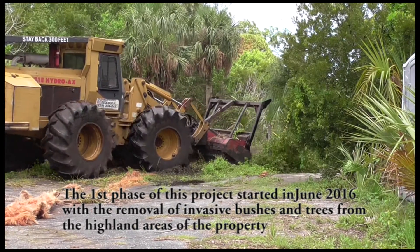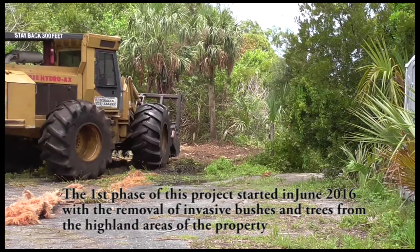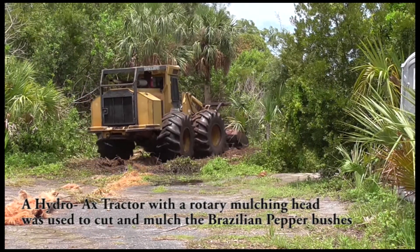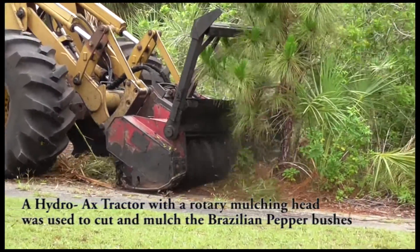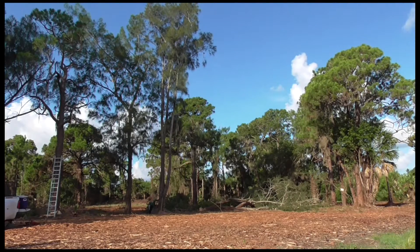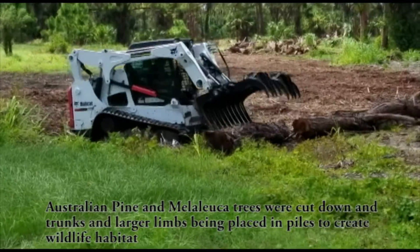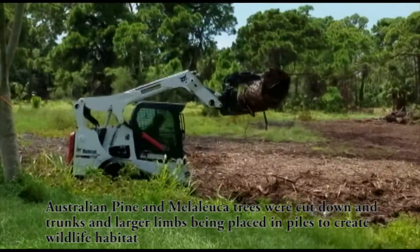The first phase of this project started in June 2016, with the removal of invasive bushes and trees from the highland areas of the property. A Hydroax tractor with the rotary mulching head was used to cut and mulch the Brazilian pepper bushes. Australian pine and melaleuca trees were cut, with the trunks and larger limbs being placed in piles to create wildlife habitat.